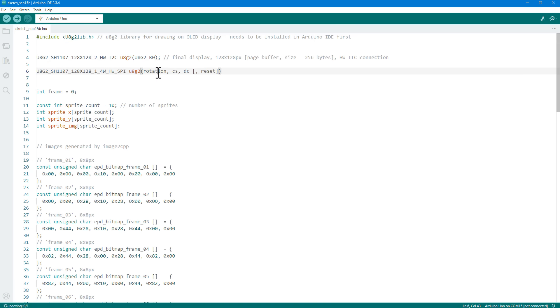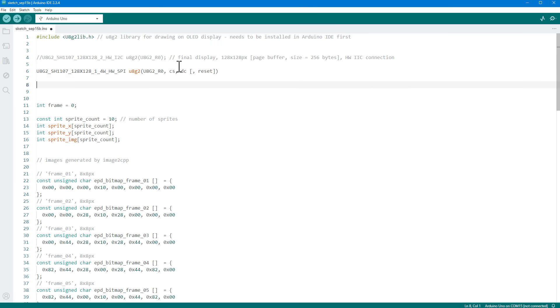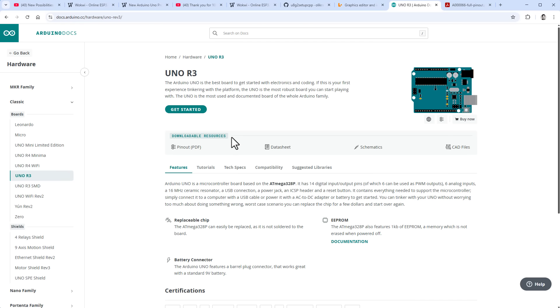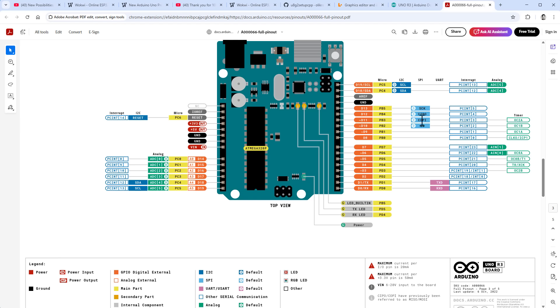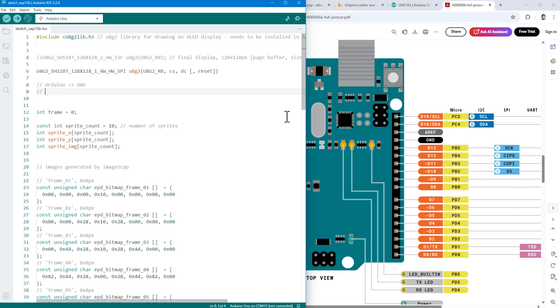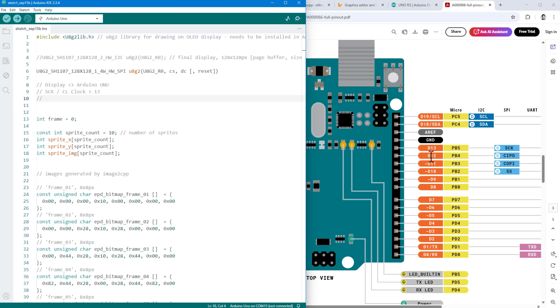Let's copy the hardware SPI initialization and paste it into our sketch, calling the instance u8g2 with rotation U8G2_R0. To connect the display to the Arduino, we need several wires. Looking at the Arduino Uno pinout, the SPI pins are: SCK (clock) to pin 13, and since the display doesn't send data back, we skip pin 12. Pin 11 is COPI (also called MOSI or data), which carries data from the Arduino to the display.